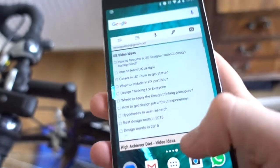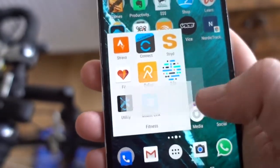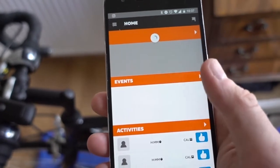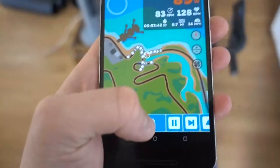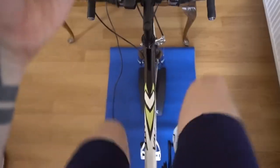It gets quite hot and the fan doesn't really compensate enough. I also have my phone handy because you can use one of the Zwift companion apps to control the actual thing, connect with people on the social network side, and see the game once you connect.